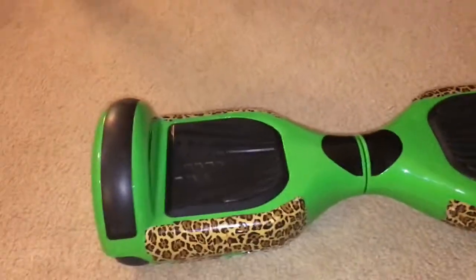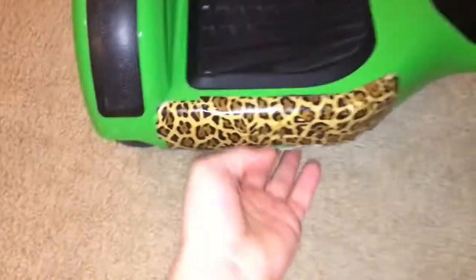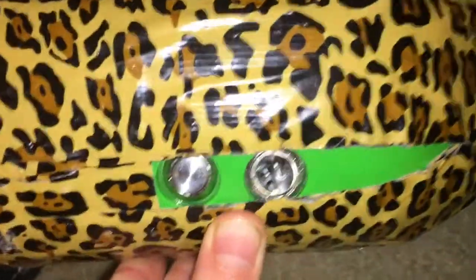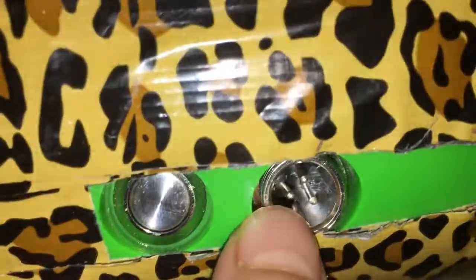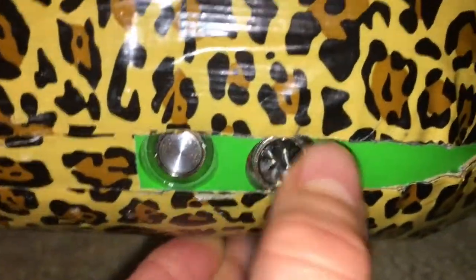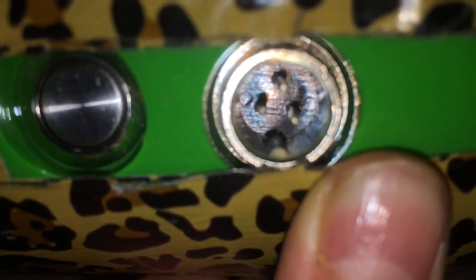If you're new and just got your hoverboard without reading the manual, you're probably wondering how to turn it on. These two things on the side are the charge port and the power button. The one on your left is the power button - just press it to turn it on, and press it again to turn it off. The other one is the charging port.